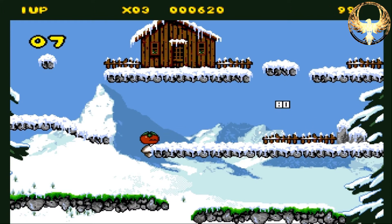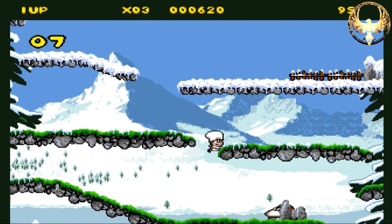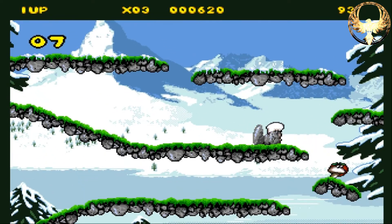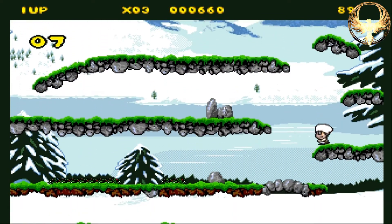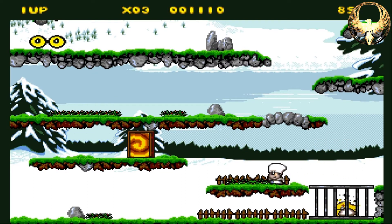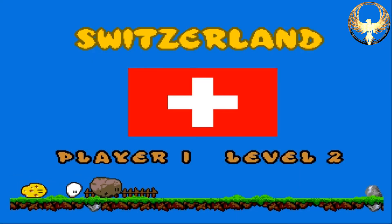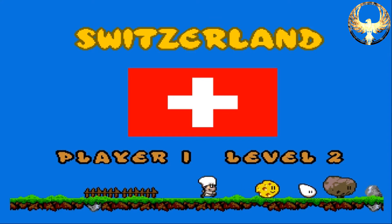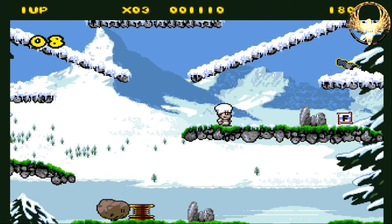If you get hit, all your food escapes, so you've got to go and recapture it. You can do this a number of ways — you can stun the food, you can jump on it like Mario. And you can later on get flower bombs as well, which is where the mapping of the buttons comes in handy. One button swipes with the net and the other will flower bomb, which stuns the food and makes them easier to capture.